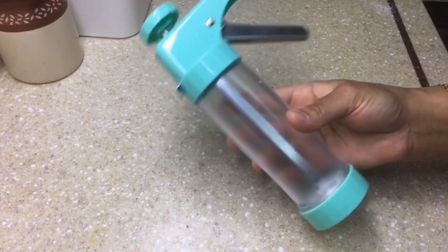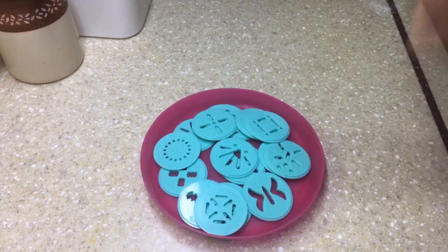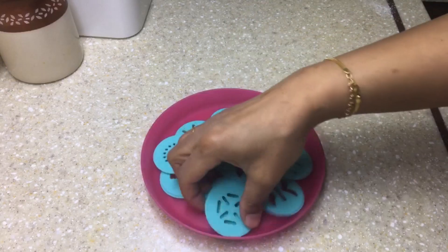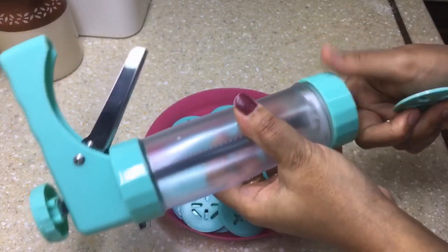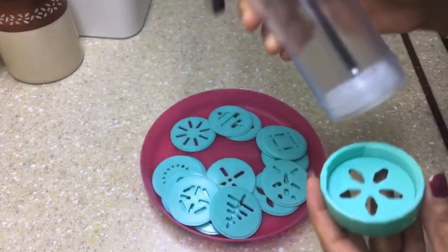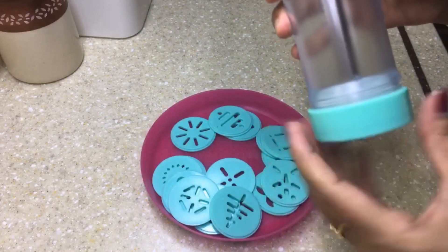In the meanwhile, let's see how to shape the cookies using a cookie press. This is a cookie press which comes with different decorating plates. To assemble it, unscrew the bottom ring, place one of the decorating plates in it, and then screw it back onto the cookie press.